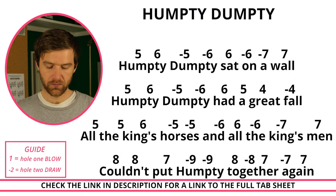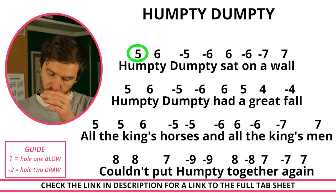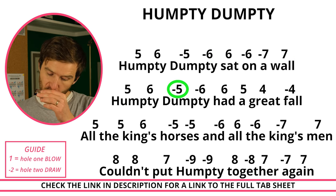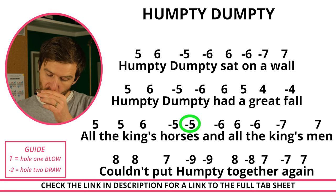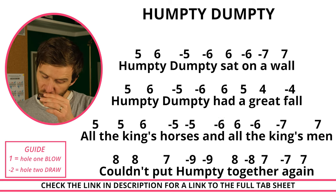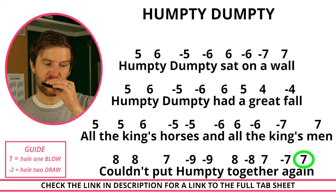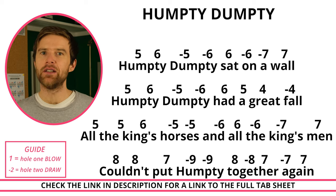Next up is Humpty Dumpty. A little bit of a challenge getting those higher notes — make sure you don't force the air out or pull it in too much, as that's going to make it harder to play those higher notes. Try to stay nice and relaxed throughout.